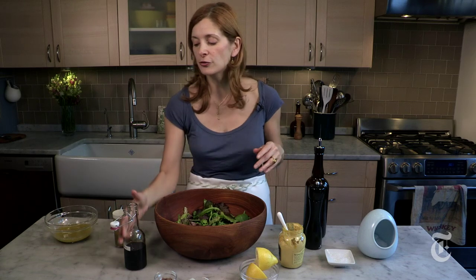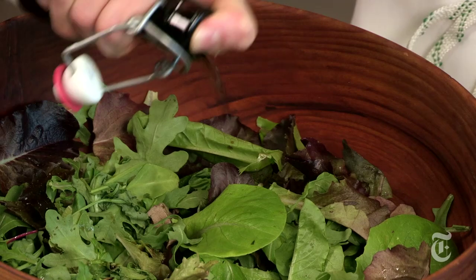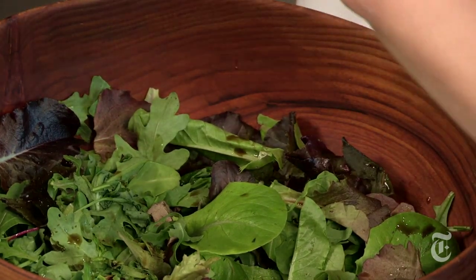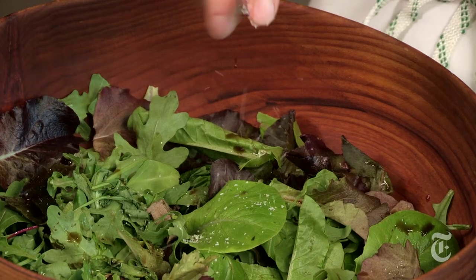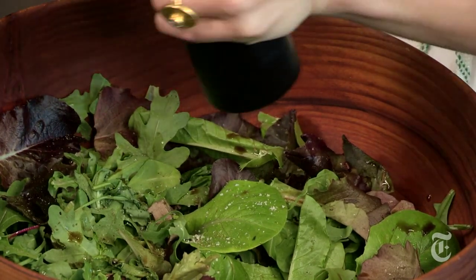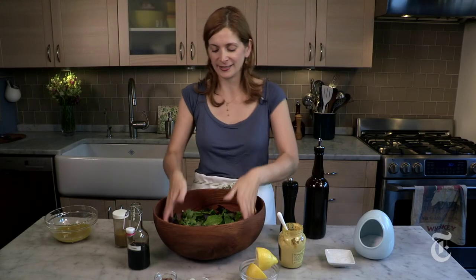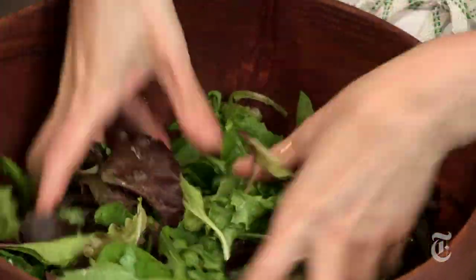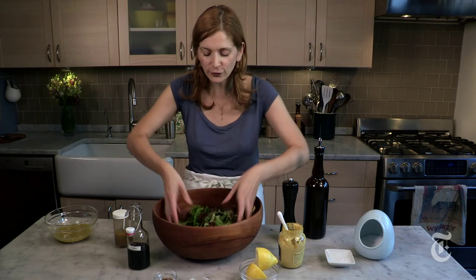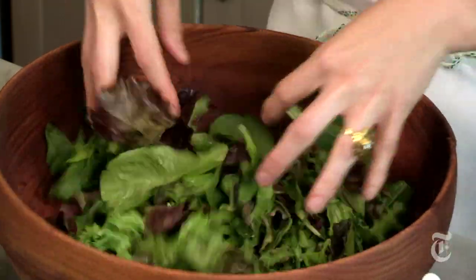So first you want to add your vinegar. Put your thumb over the top of the bottle so that it dribbles out and you don't get too much, and drizzle it on. And then a little bit of salt, a little bit of pepper, and then toss. Best salad tossers ever: clean hands. This way you can really feel when each leaf is coated with vinegar. The best part about being the cook — it's a perfect excuse to get your hands dirty. It's like finger painting, I love this.